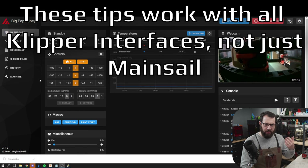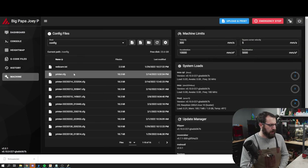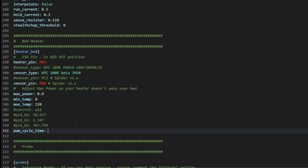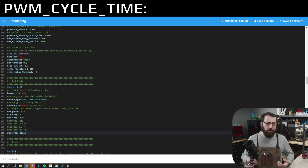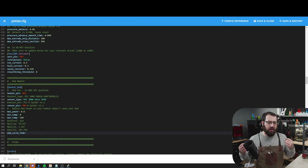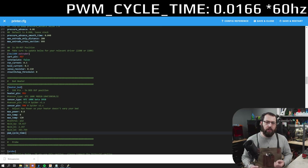We're connected to our printer here — this is a Voron Trident I'm using as an example. We're going to go to our printer.cfg file and scroll down until we get to the bed heater section. You're going to add a line called pwm_cycle_time. The number you add after that depends on where you live: if you live where power runs at 50 Hz, add 0.02; if you live where power runs at 60 Hz, add 0.01666.